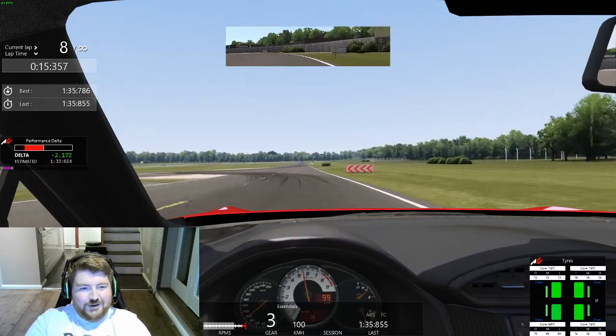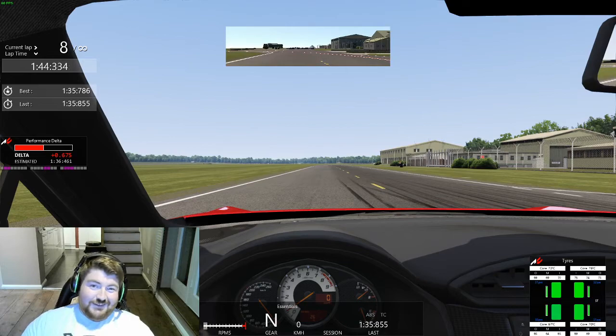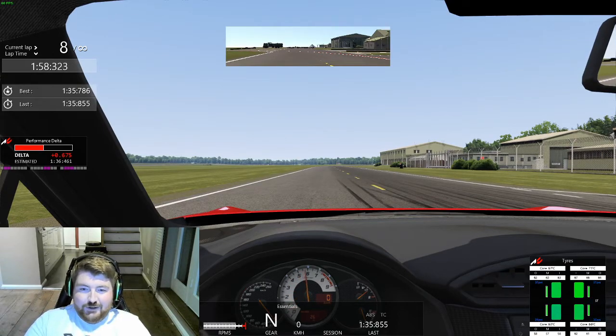Here we go — run five, do or die. I'm going to send it into all the corners. The final corner is where I'm losing time and where I'll find the tenths to match Chris Hoy's time. Let's launch it and see how we get on.